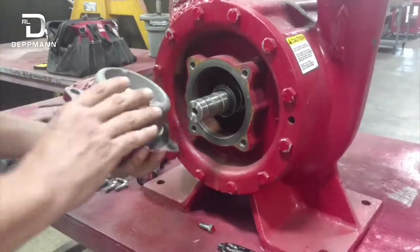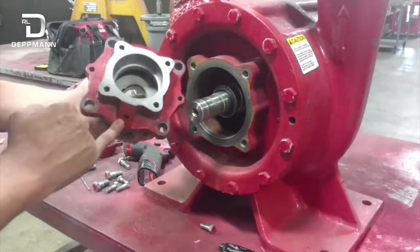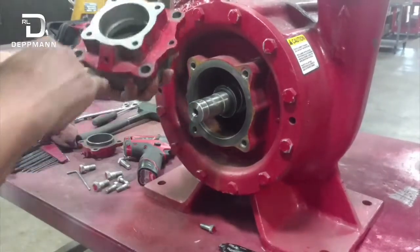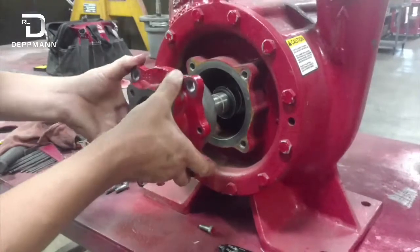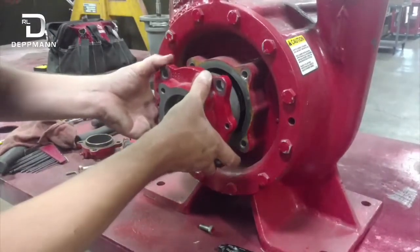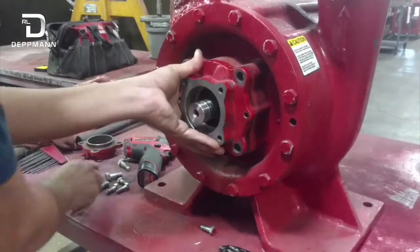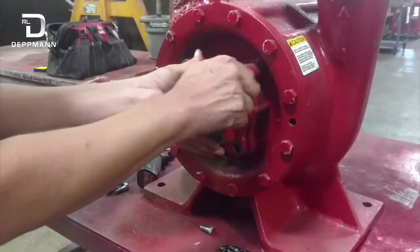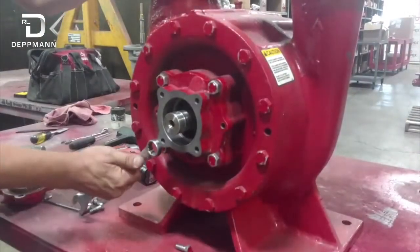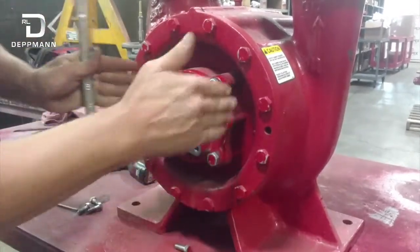When putting this bearing housing back on, it's important to orient this weep hole towards the bottom, so if there is a leak, water will go down and has a way to escape. Get the bolts started, and once it's all tight, it's pretty important to go in a cross pattern drawing that in.